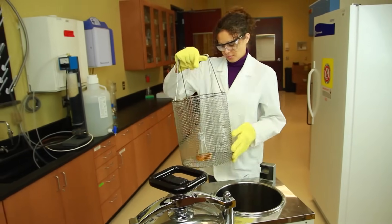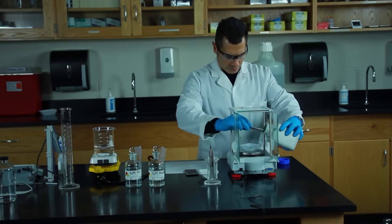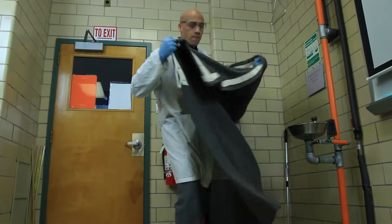Before you begin, determine the possible risks, wear the right PPE, and be aware of any protective measures and emergency responses that are pertinent for the chemicals that you'll be working with.